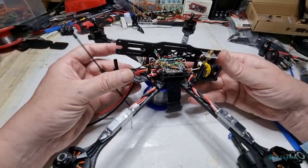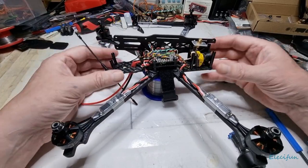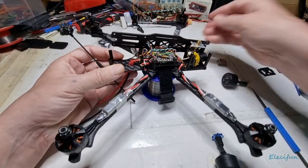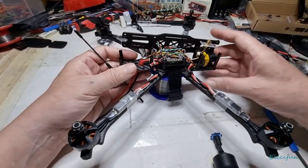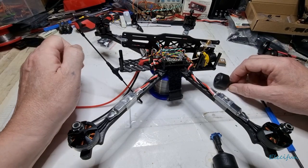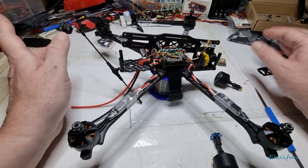It looks like a bit of a cluster, but it should work reasonably well. When I say long distance, a lot of it comes down to how far your battery can get you there and back safely. But it will be fun to play around with and it will be capable of longer distances.